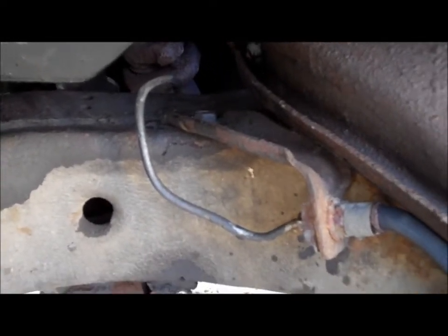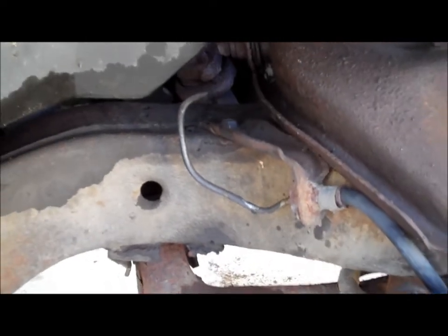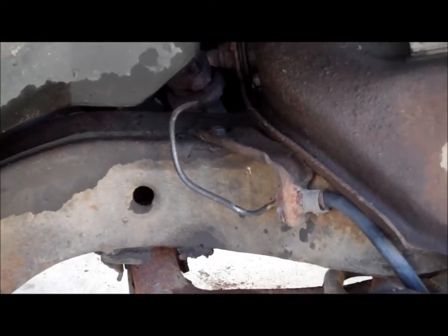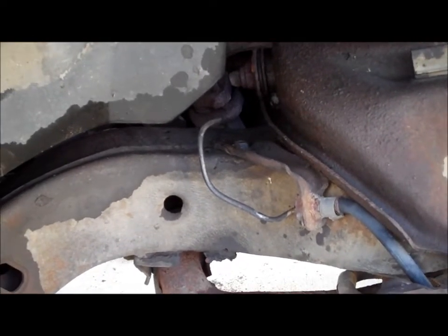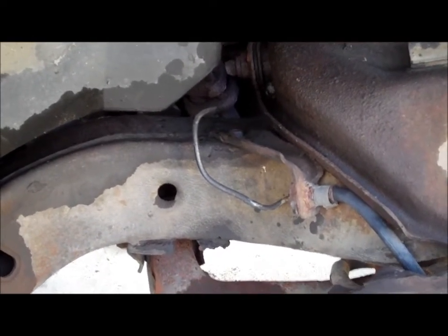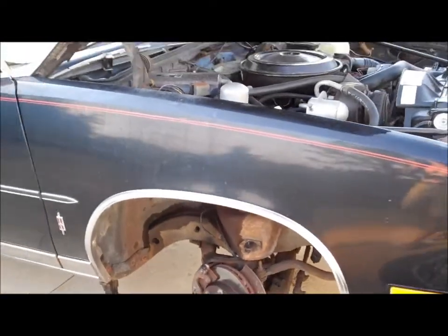As you can see, this line looks pretty old, but actually this line I pulled off the '78 Cutlass — the white '78 Cutlass parts car — because that line had been replaced at one time and it came right off. So we went ahead and replaced the line.